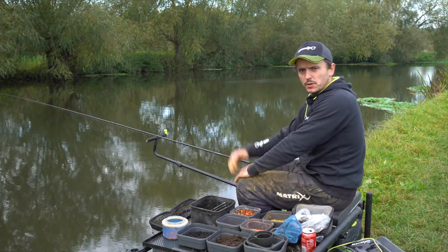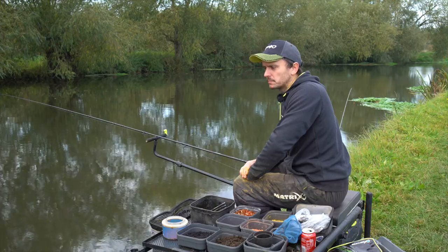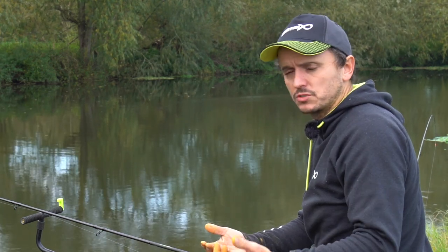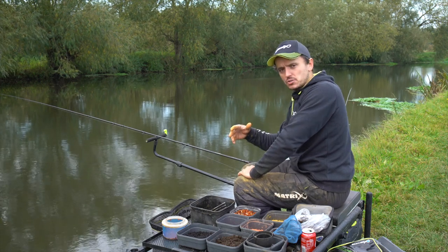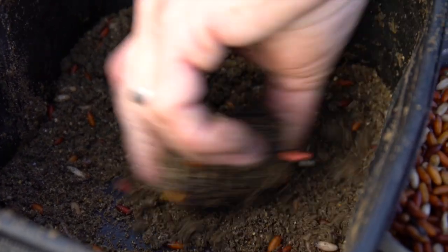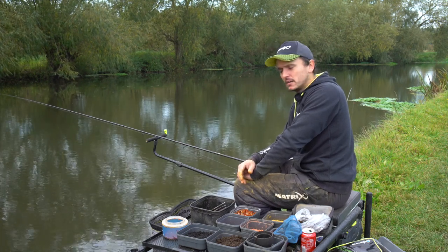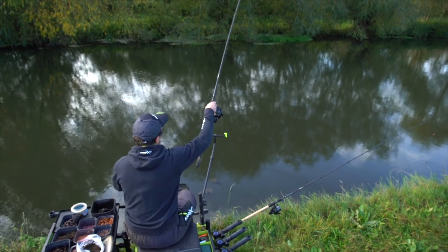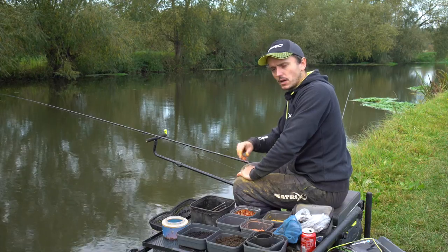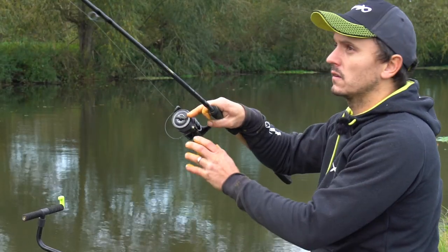Today we've gone for a three-line approach. There are a number of different species here - roach, perch, chub, skimmers, bream - and I want to try and get the most out of my peg. I've put in a line downstream with some groundbait targeting skimmers and bream. I've also put a couple of feeder falls down with some chopped worm and dendrobinas, with a bomb over the top loose feeding castors for double maggot later on.